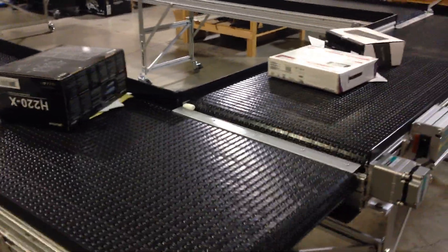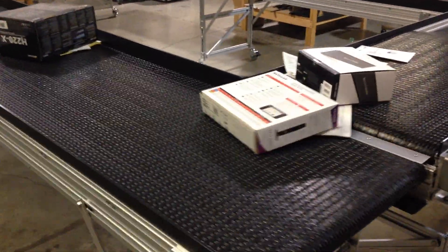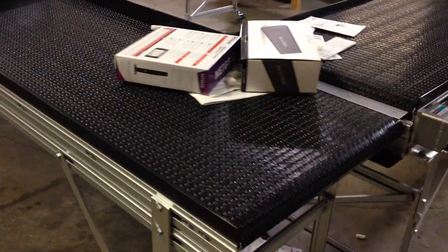It's a lot easier than trying to sort through a pile on a table. It's manufactured by Safe Conveyor in Swansea, Massachusetts. Thanks for watching.